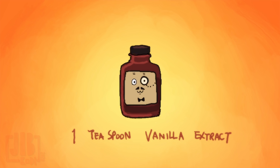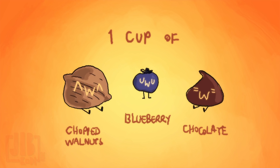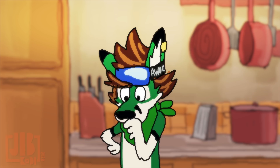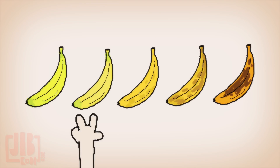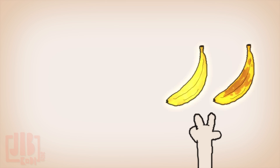These are optional: if you want, you can add one cup of chopped walnuts, or blueberries, or chocolate chips, or all of them. You do what makes you happy. And three to four bananas — make sure they are really, really ripe.